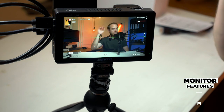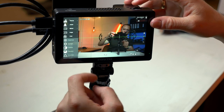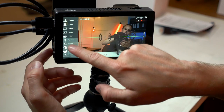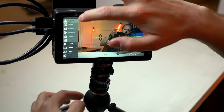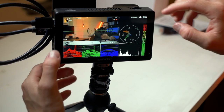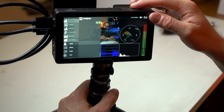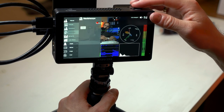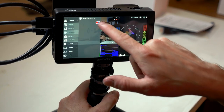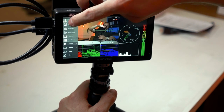This monitor is packed with a ton of settings — let's run through them. You can see the wireless signal indicator. To access the menu, click the dial or simply double-tap the screen. Under analytics you have waveforms, vectorscope, histogram, and auto metering — quite a lot of different features.